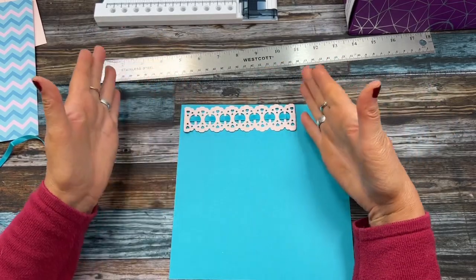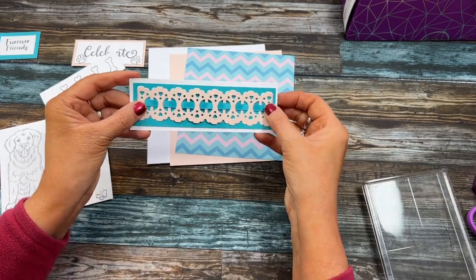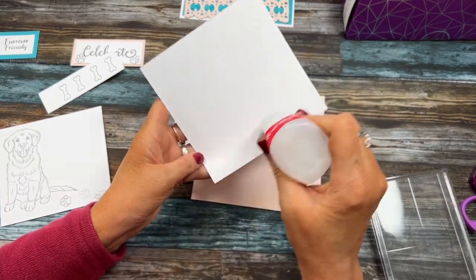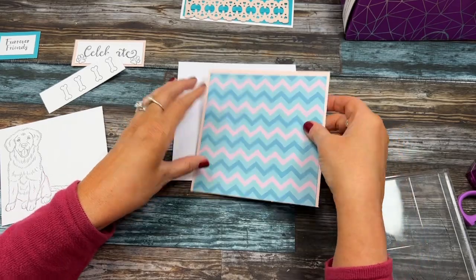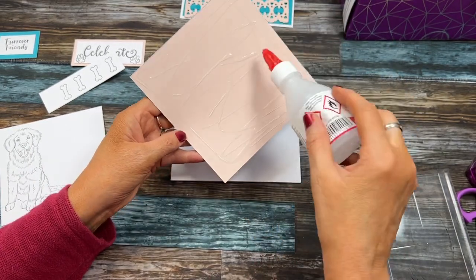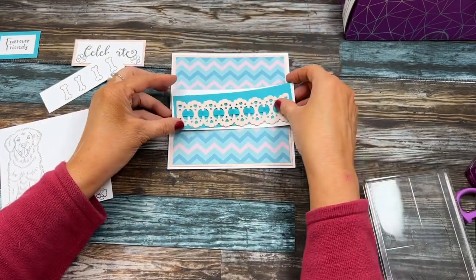I've prepped some things for the card. The ribbon threading piece will go in the middle, glued to the mat and layer, which will go on the card. This is my six by six card — I'm going to open it sideways. This is the mat and layer for the front. You might ask why we mat and layer with paper — it gives it that professional finished look. I'm going to have the ribbon piece go up and down like this on the front of the card.